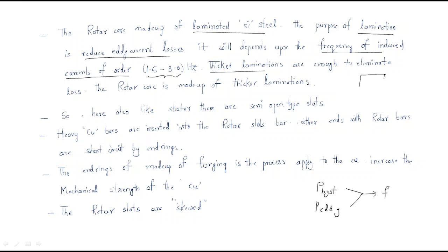Thicker laminations are enough to eliminate the loss. Laminations means dividing the core into parts. If the core is divided into fewer, larger parts, those are called thicker laminations. Thinner laminations have less spacing and thicker laminations have more spacing. Since the rotor frequency is low, thicker laminations are sufficient.